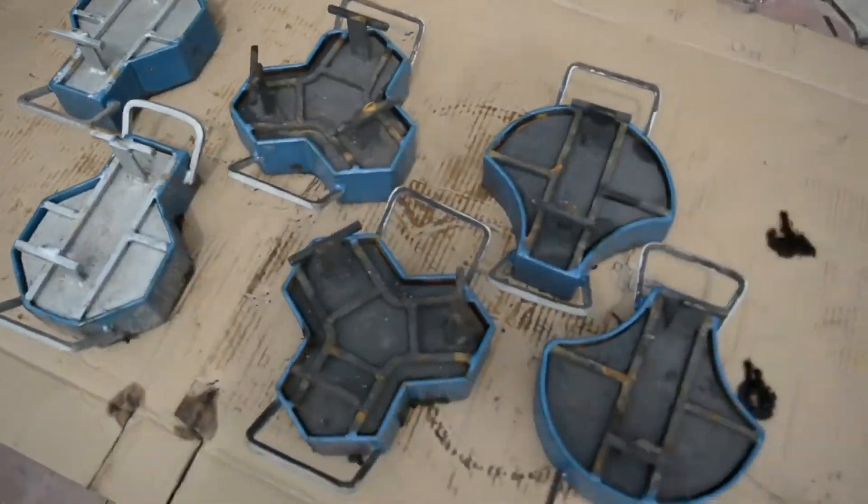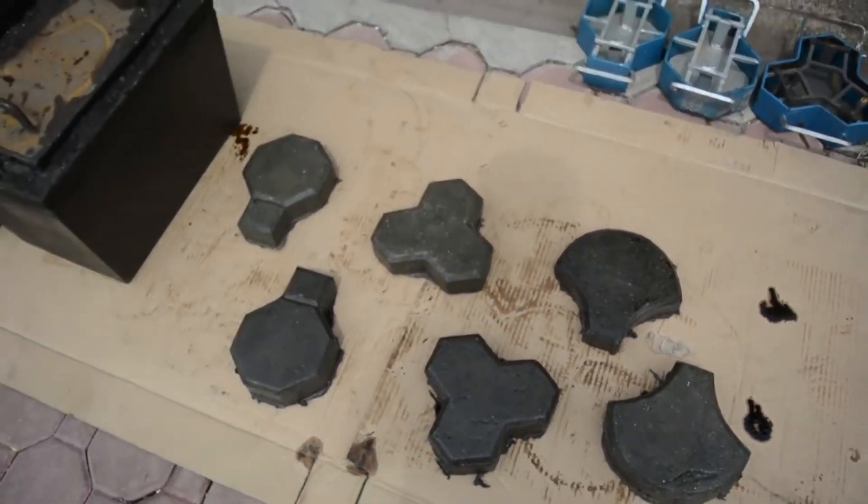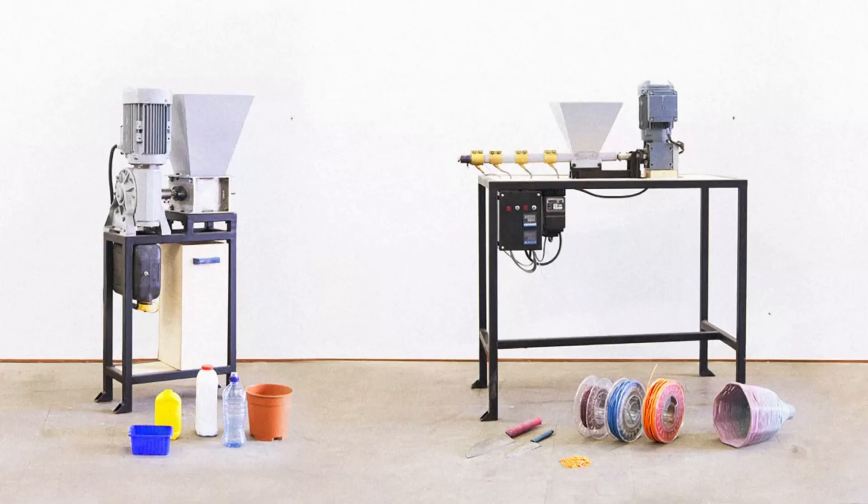The shredded plastic or the plastic pellets can find various applications depending on how it's used. A project can be implemented to combine these machines at various steps of recycling into one machine having lower cost and better efficiency of course.